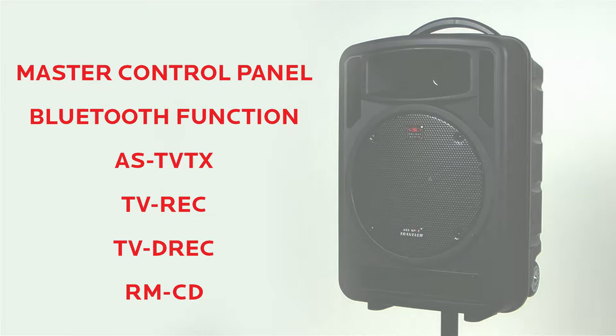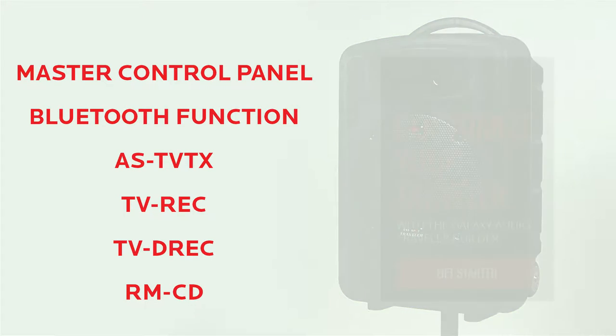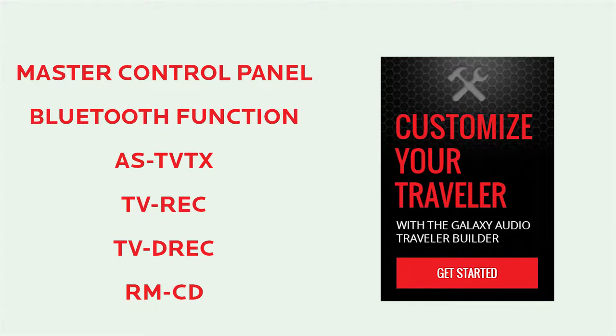Feel free to click any of the links to the left to jump through the video. The Traveller TV10 is customizable with modules of your choice. Click the link to build your own Traveller today.